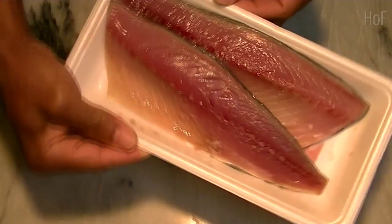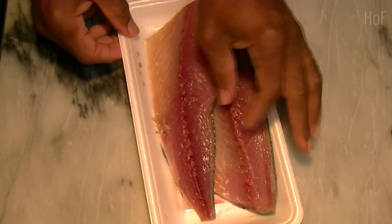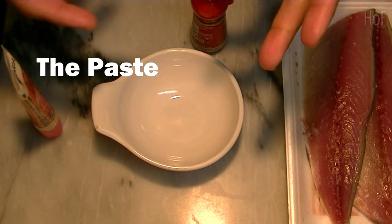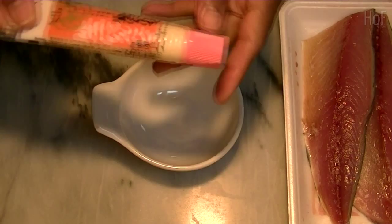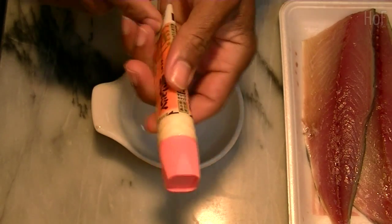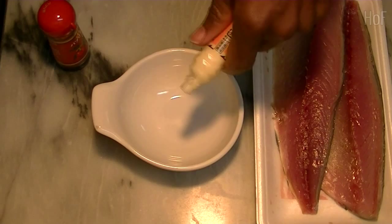Today we're making a roasted mackerel with a potato salad. Here's the mackerel. Ideally you would have fresh garlic and a pestle and mortar to grind it up for the best taste, but I don't have that so I bought some pre-made pre-ground garlic. So it's garlic, paprika, salt, and olive oil.